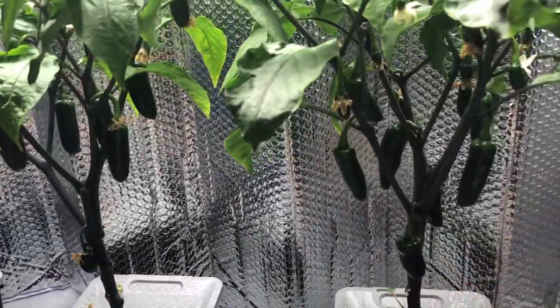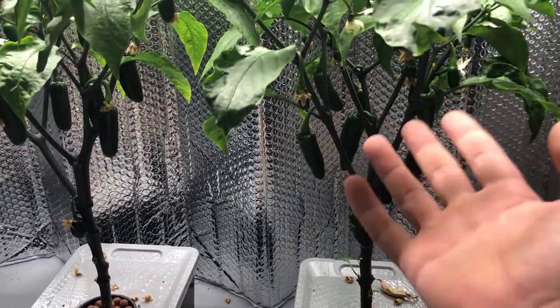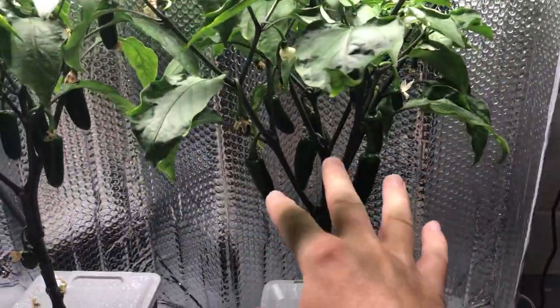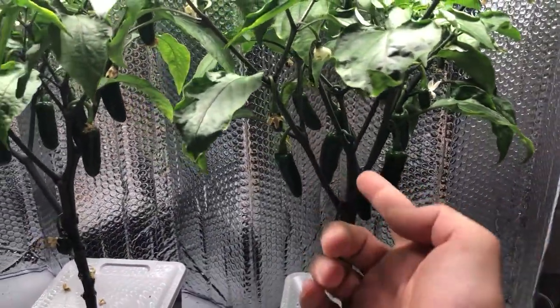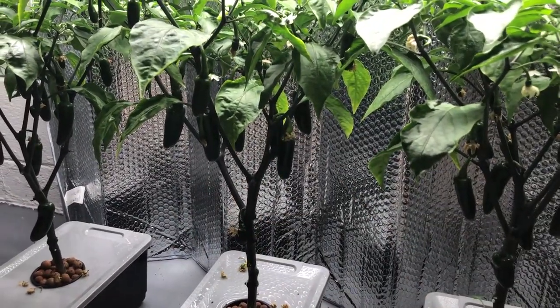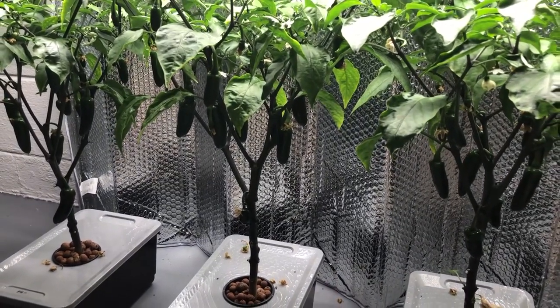So I will be tasting one pepper. In the background I'll be cutting these off, because we're going to wait for more growth on top — in order to do that we need to trim these so we can encourage more production. But I am going to count them and weigh them and keep a tally just to see the overall production throughout this whole process. That is it for this episode — thank you for watching, we'll see you in the next one.